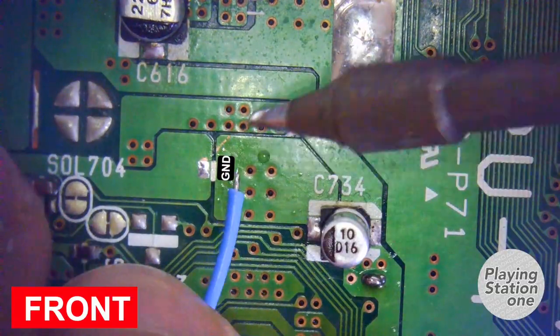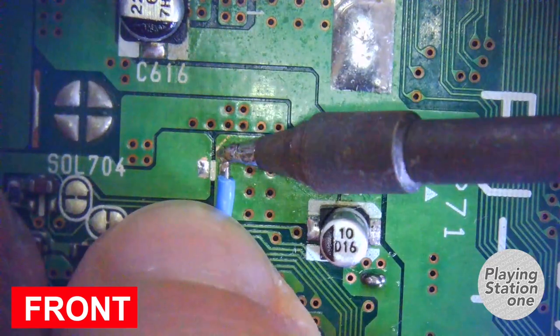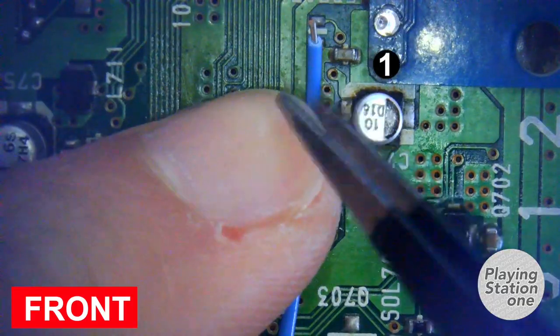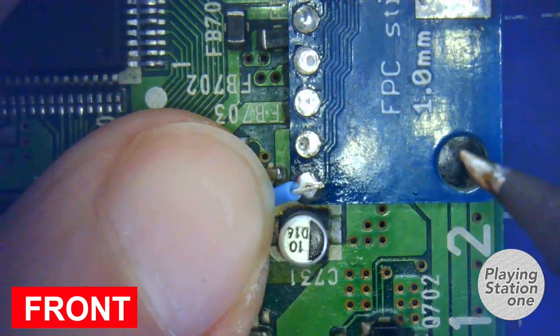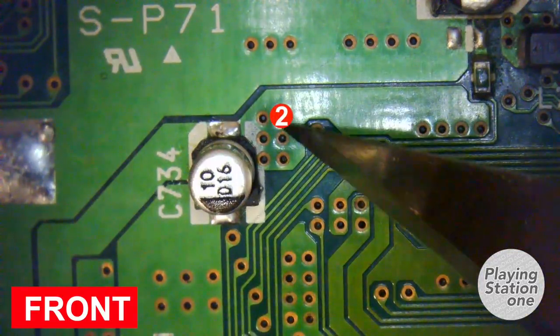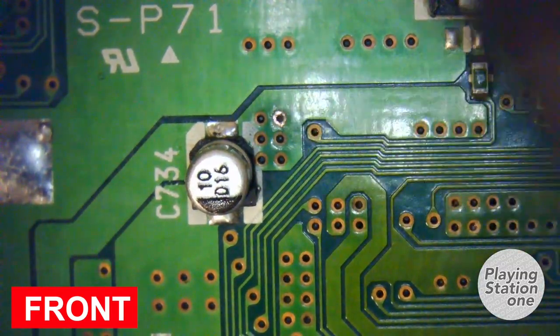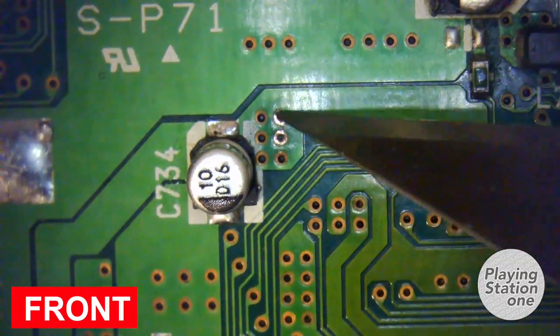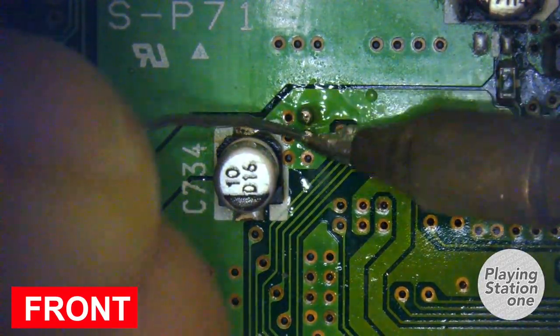Now it's time for the first pin — another ground pin. The second one is the voltage pin, specifically an 8-volt pin. It's essential for the xStation power, so I'm using a bigger cable for this one.